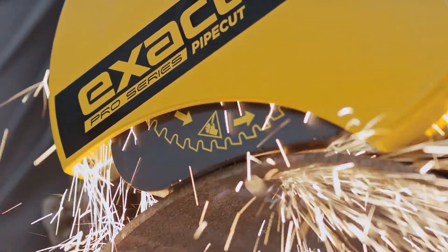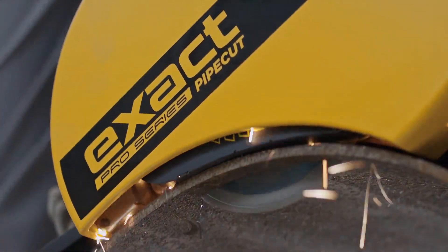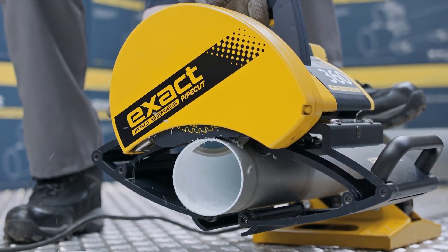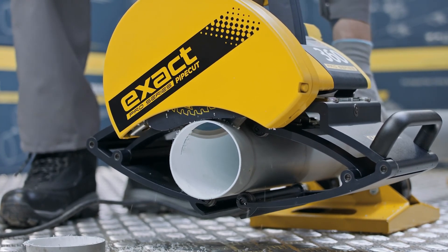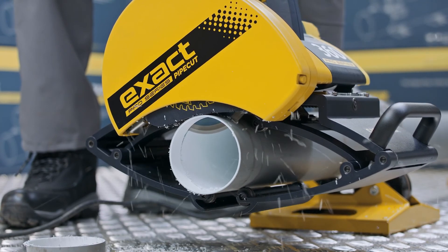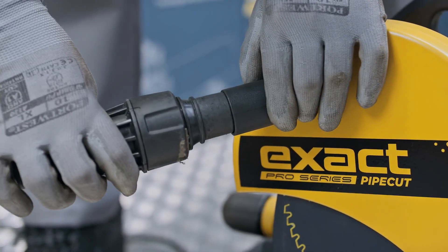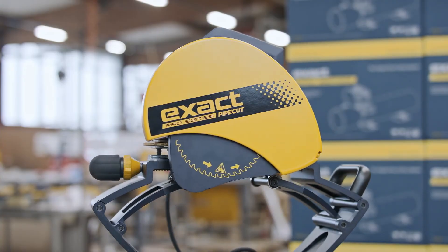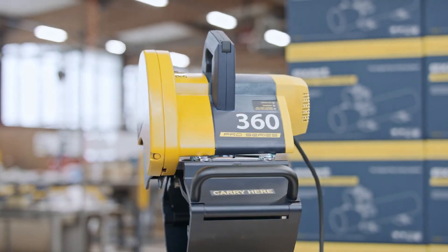Never start the motor while the motor unit is locked down in cutting position or if the saw blade is in contact with the pipe. Cutting plastic pipes with a smaller diameter is done in the same way as shown in our instructional video for steel pipes. In order to prevent plastic particles from flying around, Pipe Cut and Bevel Pro Series can be equipped with an optional vacuum cleaner connection. Thank you for choosing Pipe Cut and Bevel Pro Series Saw. And please remember, if anything unexpected comes up, please read the manual.